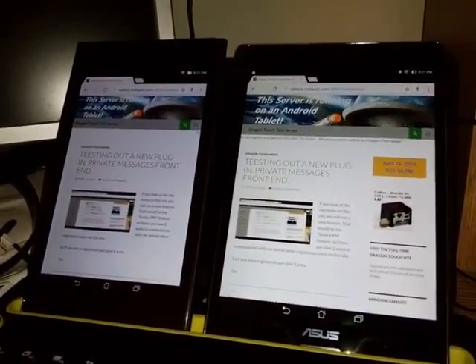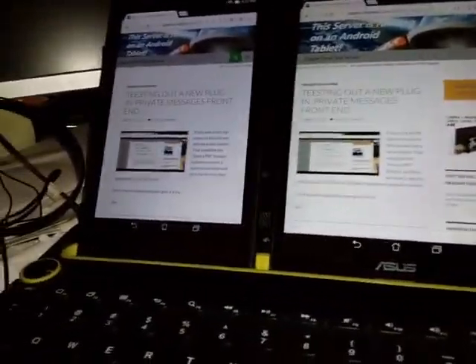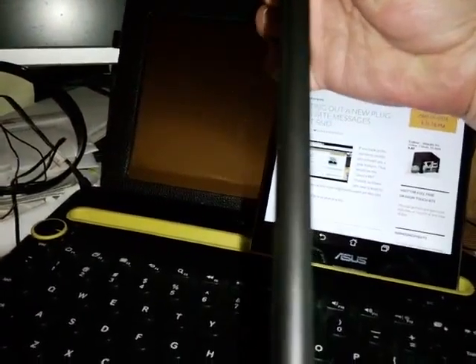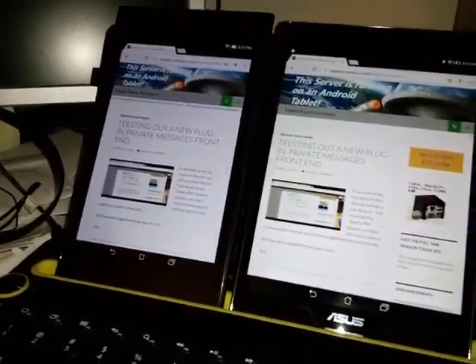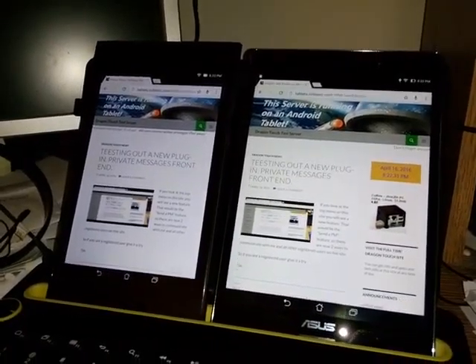It also makes an excellent platform for running a web server — 2 gig of RAM on the left, 4 gig of RAM on the right. Thickness-wise, they're both awfully thin tablets. The ME572 is about a millimeter thicker and might be a little heavier. Battery life on the 7-inch is a little better than on the 8-inch.